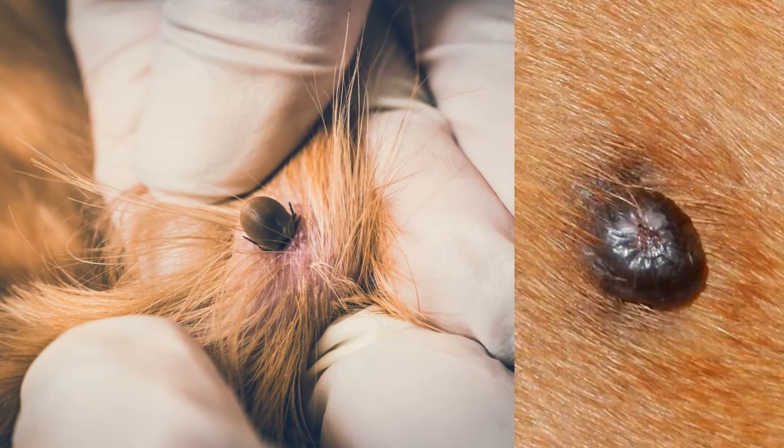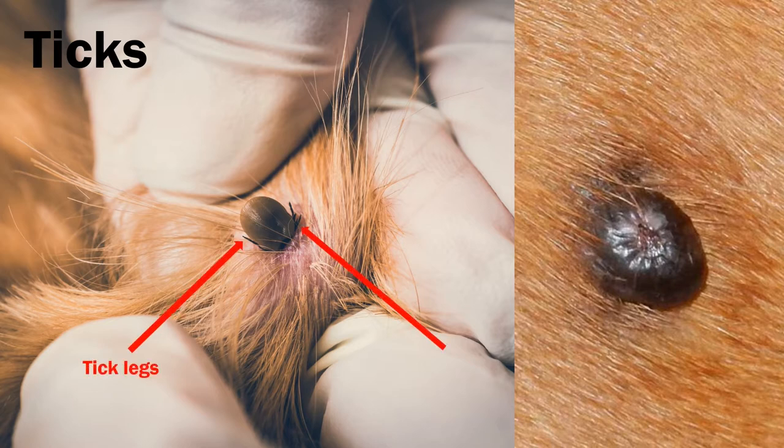Another common external parasite are ticks. You can see from the picture on the left the legs as the hair is parted. Look at the picture on the right — there are no visible legs and it has more of a firm root attachment, as this is a skin tag. The two are often confused.